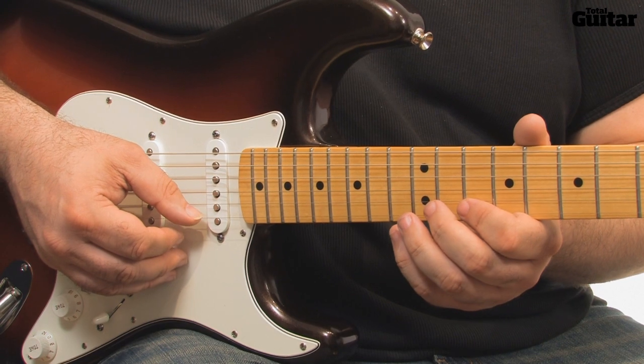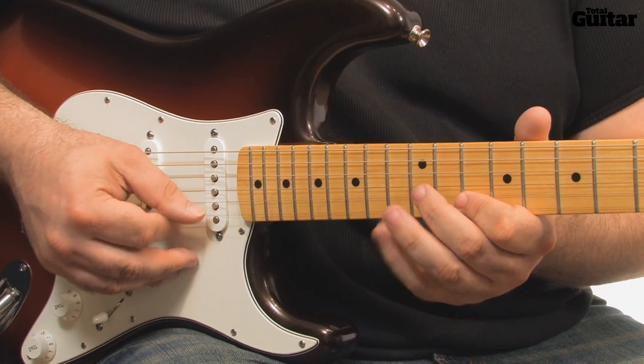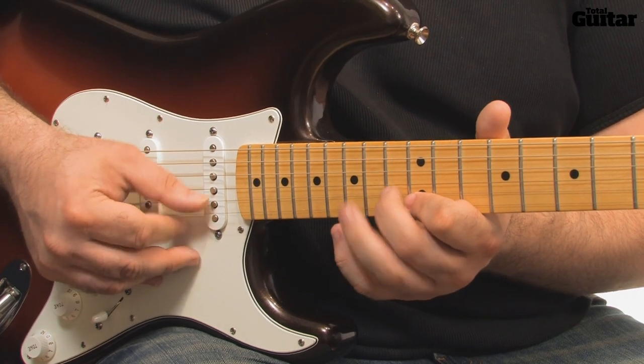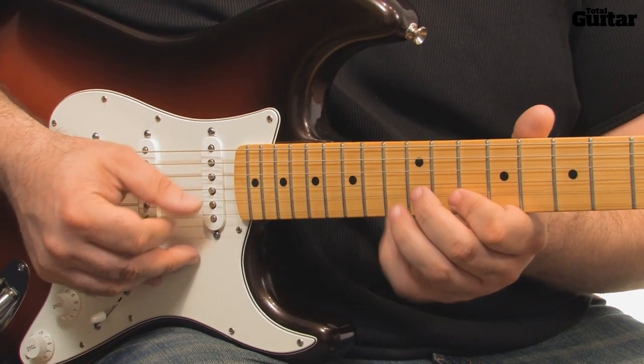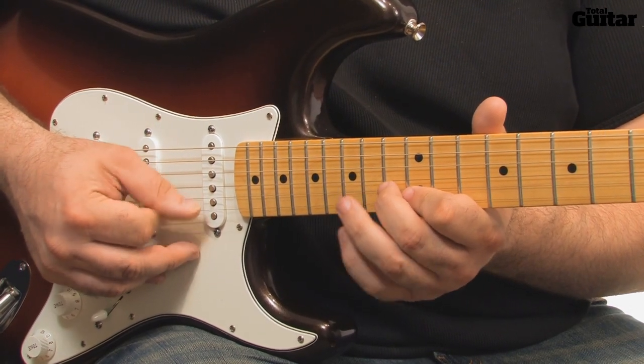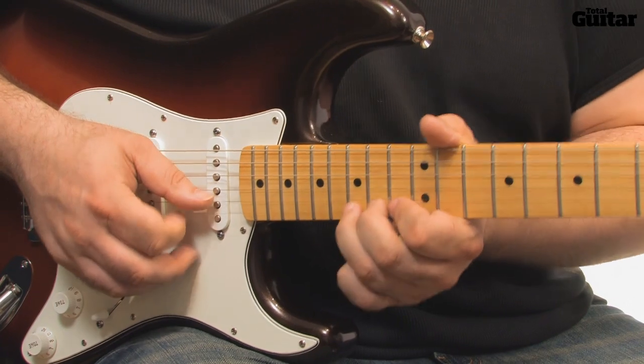You can probably hear that this lick from Sultans of Swing is pretty quick. The trick to getting the lick up to speed lies in mastering guitarist Mark Knopfler's picking method. Check out issue 218 of Total Guitar Magazine for a transcription of the song, complete with full and backing tracks on the cover CD for you to jam over.